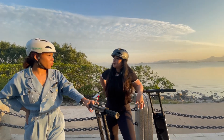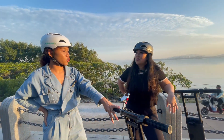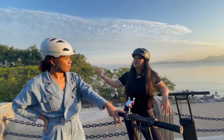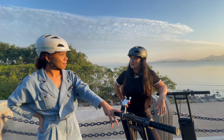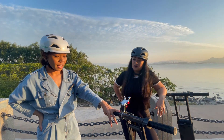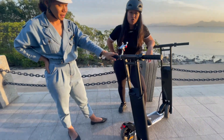You know, I'm always a car person, so I can see myself using it for shorter distances. Especially when we are in China, sometimes parking is a pain. So parking is a hassle — it's a very good option. I would get this too. It's pretty cool.